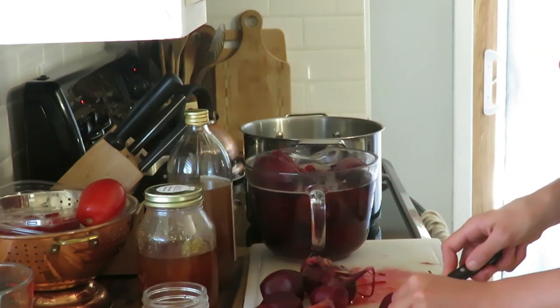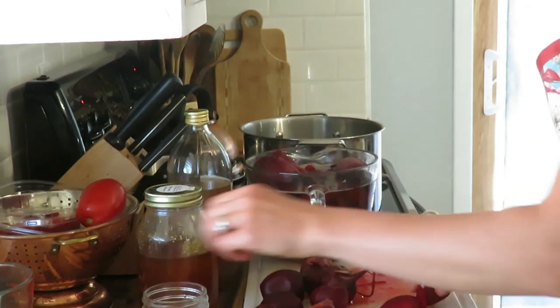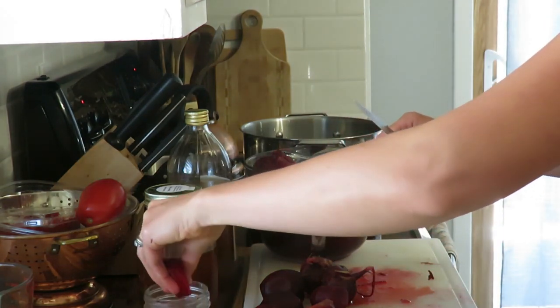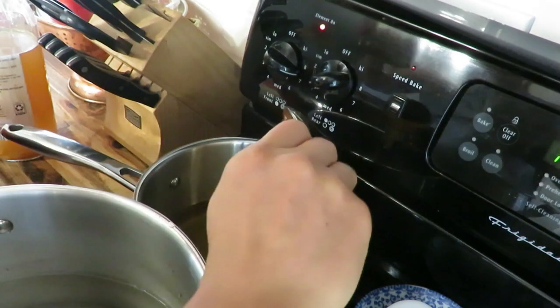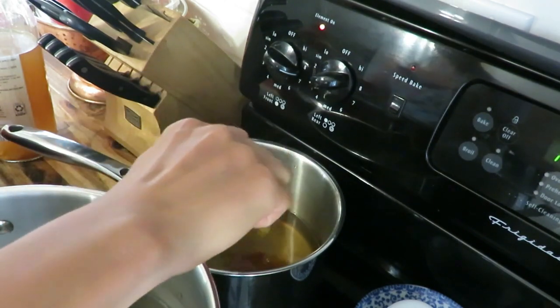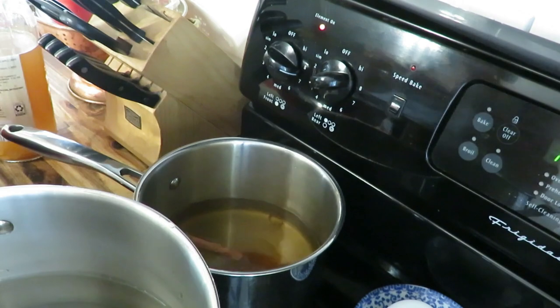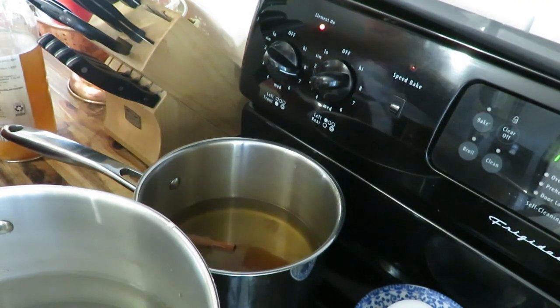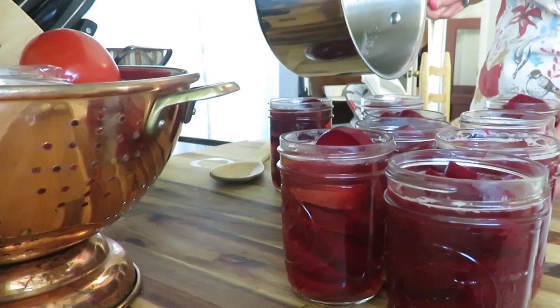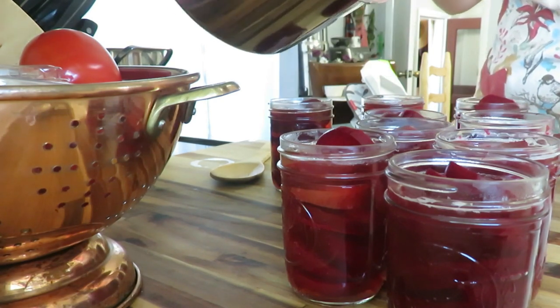I sliced them — or you can dice them — and threw them in some jars. Then I got a brine ready with some apple cider vinegar, honey, water, a cinnamon stick, and some whole cloves. It smelled delicious, and I just poured that brine over my prepared jars.